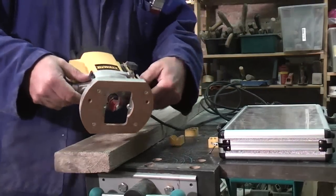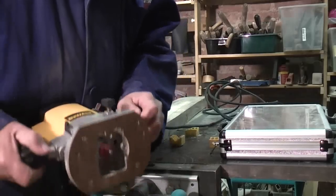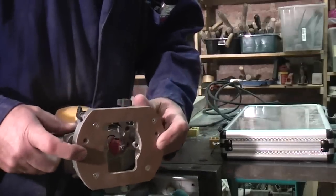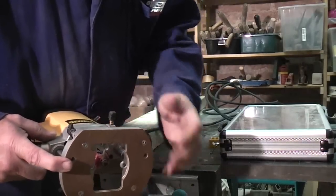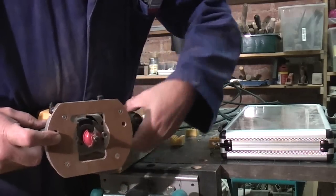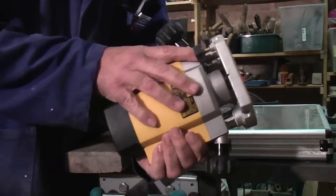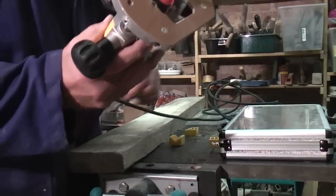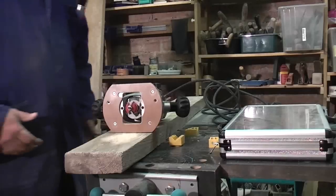Next, you have to know what height you want to set it at. As this is just a little demonstration, you slide this piece — whatever you call it — up to the height you want, and then tighten that up. So the bit then stays proud of — I don't know — I'll call it a table. Now we are almost ready to start.